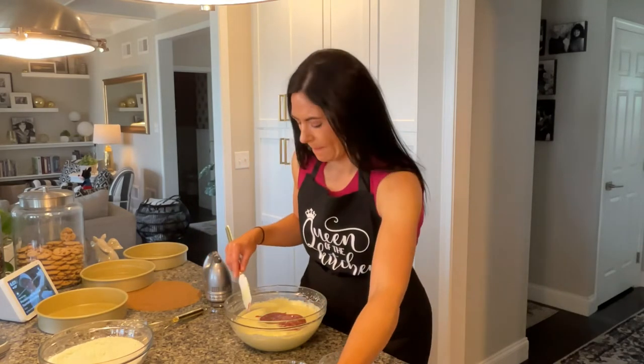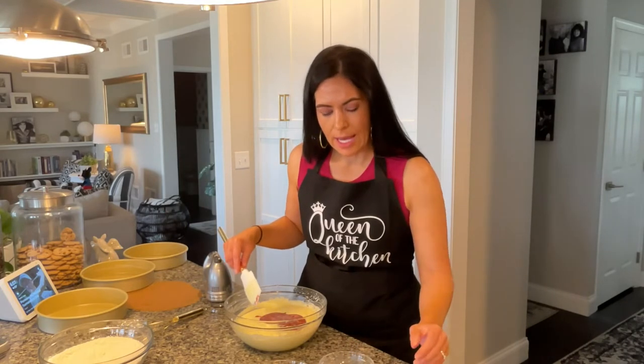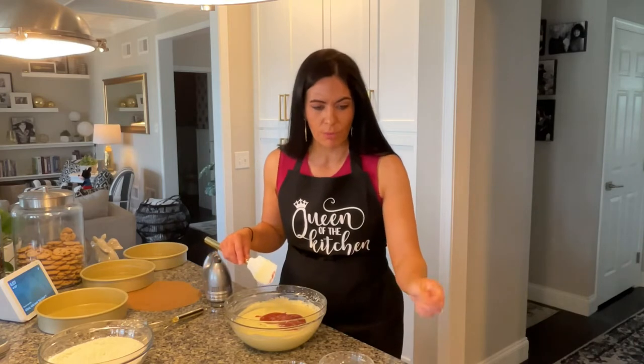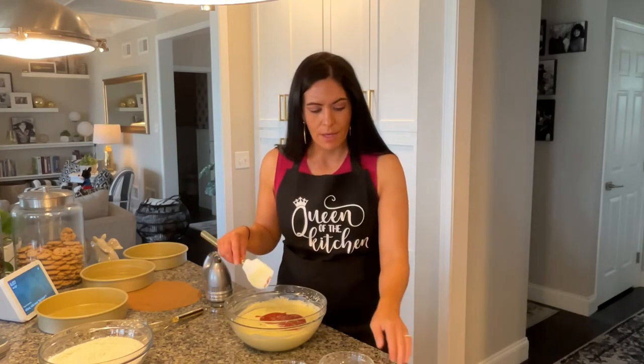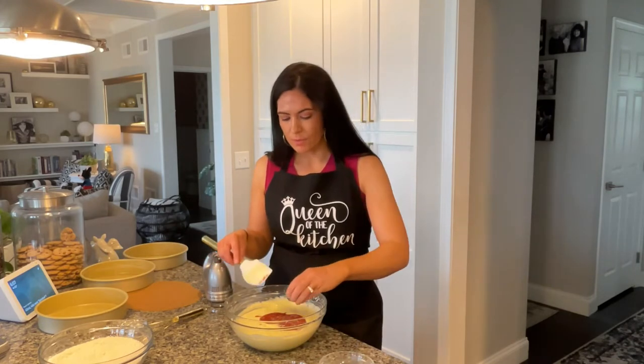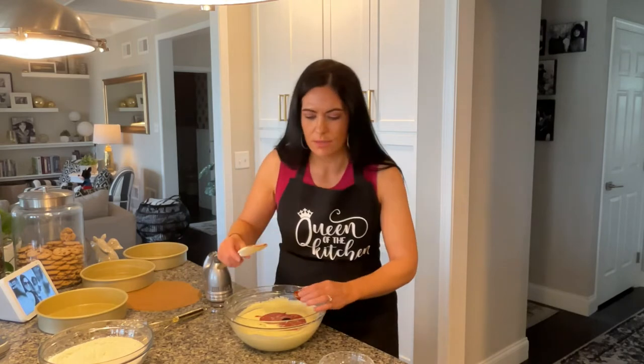And to that we are then adding in our strawberry extract. I like to use Loran Strawberry Baking Emulsion — I think it has the best flavor, it smells amazing when you open the container — but we're putting in one and one-fourth teaspoons of that. And as you can see, it's really thick, let me get another spatula here.